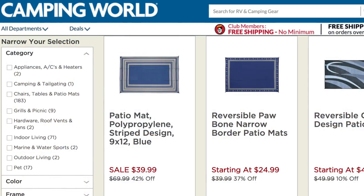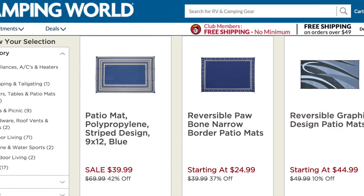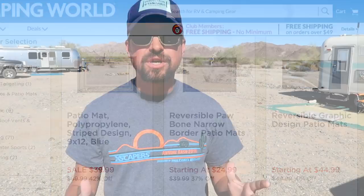These are the very standard mats that you can find on Amazon, at Walmart, at Camping World. They're very common in the RV community, but we really want to talk about some of the benefits we found in this one and why it's really changed the game — because for the first year of being on the road we had no outdoor RV mat at all.